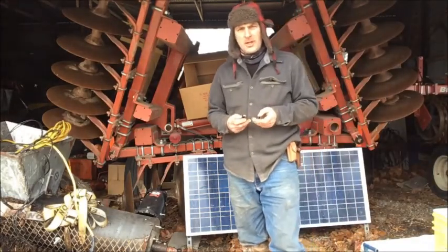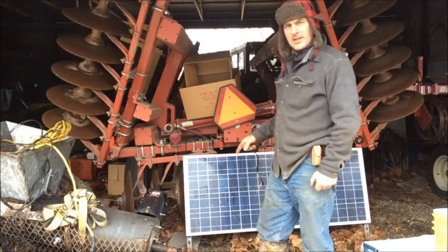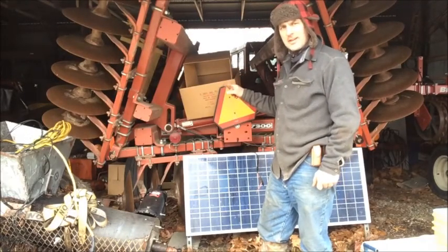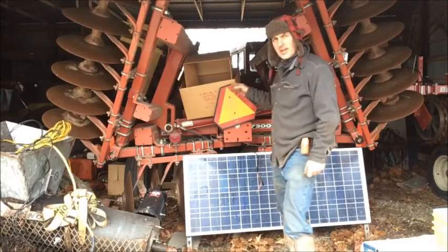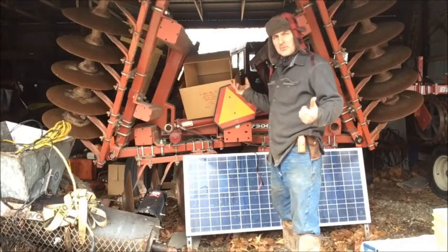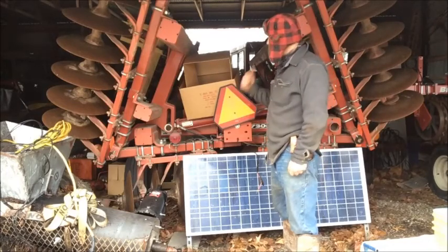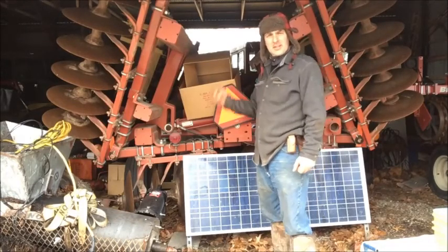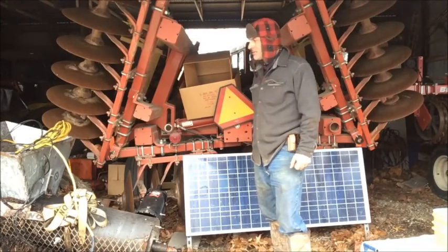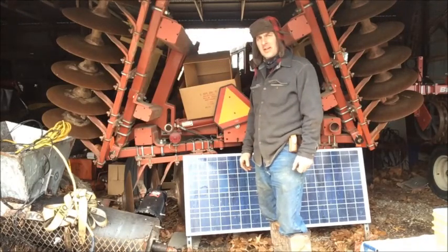Good morning. I'm going to show you how to hook up a solar panel as a trickle charger on your tractors. I've got a barn here that has no electricity in it. My tractors sit most of the winter, hardly use them, and the batteries don't last very long. I talked to a guy the other day — he said he uses trickle chargers on his equipment and his batteries last 10 years. I haven't been getting that long out of them.